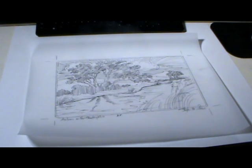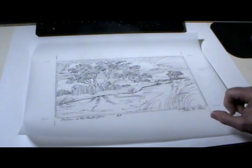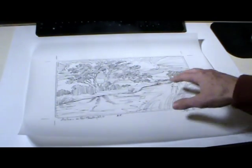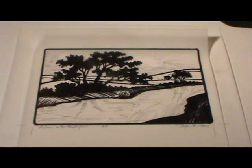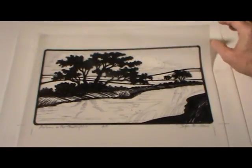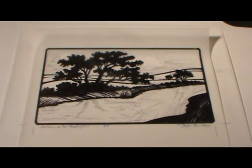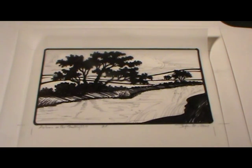The first step in any printmaking process is the concept. Here I've roughed out a pencil sketch of the idea for the print I'm going to do. The concept is an autumn cottonwood along the Smoky Hill River. In this step, I've taken frosted mylar, laid it over the concept sketch, and laid in the basic blacks of the tree, the riverbanks, and the hills in the background. From here, I'll take this image, scan it, and bring it into Photoshop.